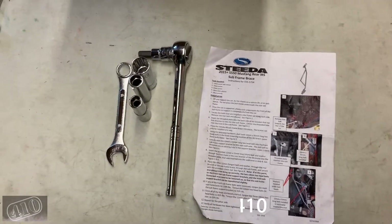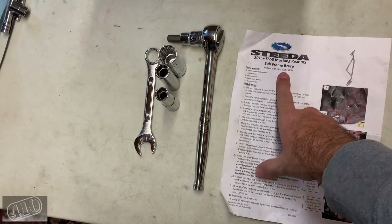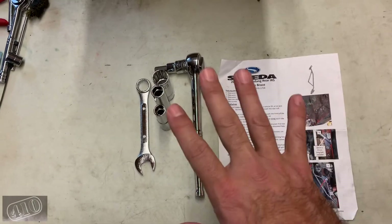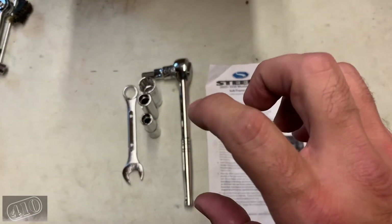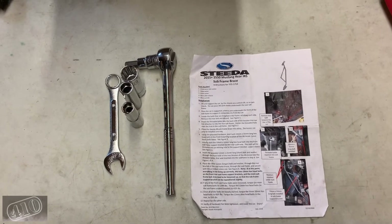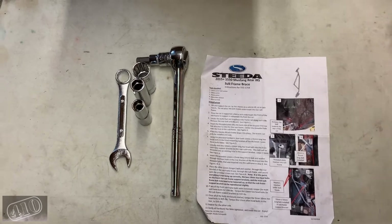A couple of updates today. I'm going to be making a suspension change — currently I've got the Steeda subframe brace underneath the car and I'm getting ready to take this off. I actually just sold it. I'm going to be making a change to address some wheel hop issues I've been having. I went out to the eighth mile about two weeks ago and the car was wheel hopping violently while shifting in second gear.